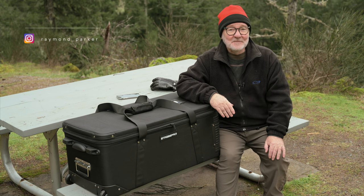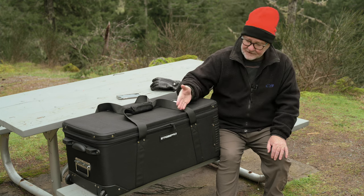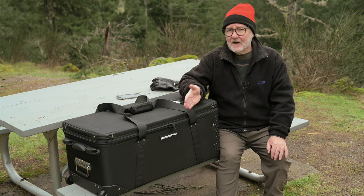Hi, Ray here. I'm glad you could join me today for a video looking at this Strobe Pro Ultimate Wheeled Bag.